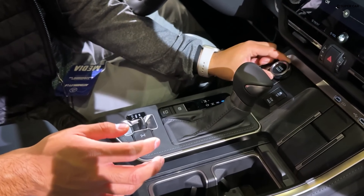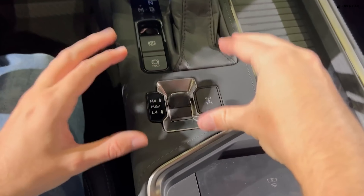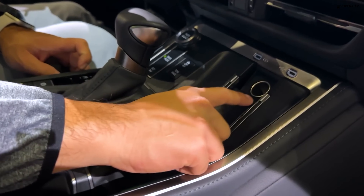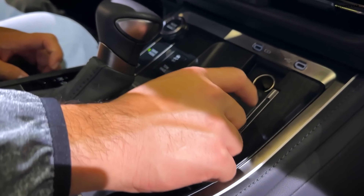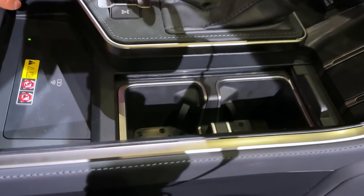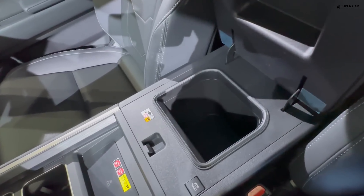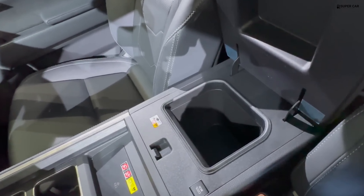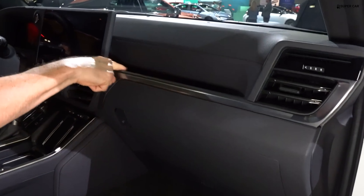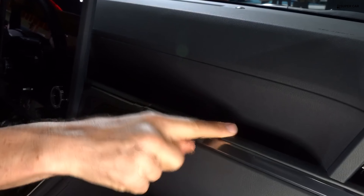The GX is equipped with driver assistance features to help avoid accidents. Safety equipment includes automatic emergency braking with pedestrian detection, lane departure warning with lane keep assist, and adaptive cruise control with a lane centering feature.